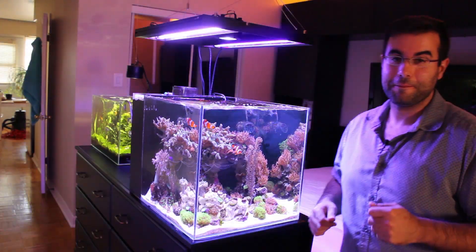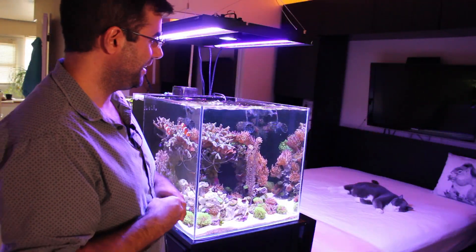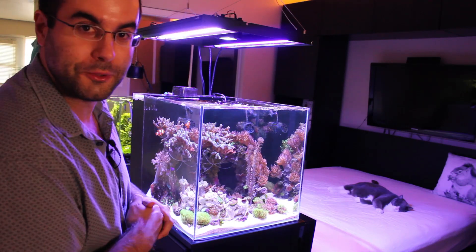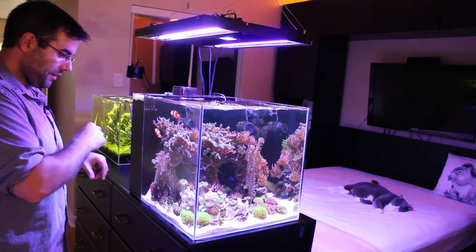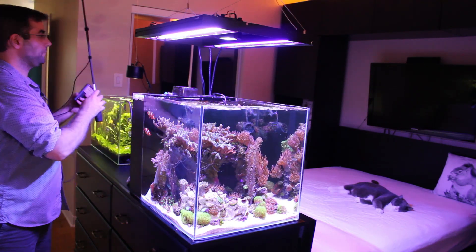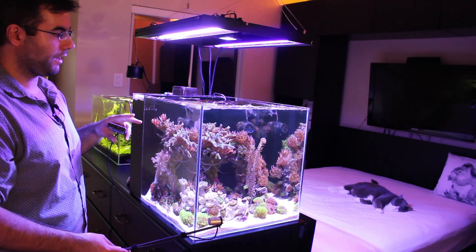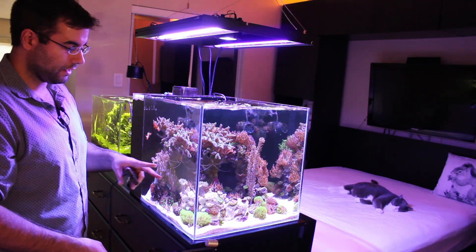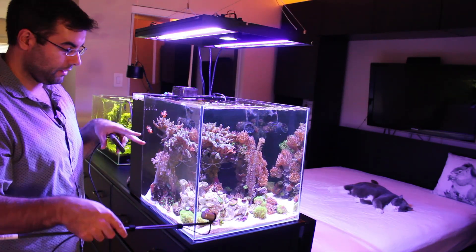Sorry about that — he is 18 years old so I need to check on him from time to time. I'm going to use the power meter right here to show the difference between the T5 on and off and how much it affects the light in terms of power consumption.